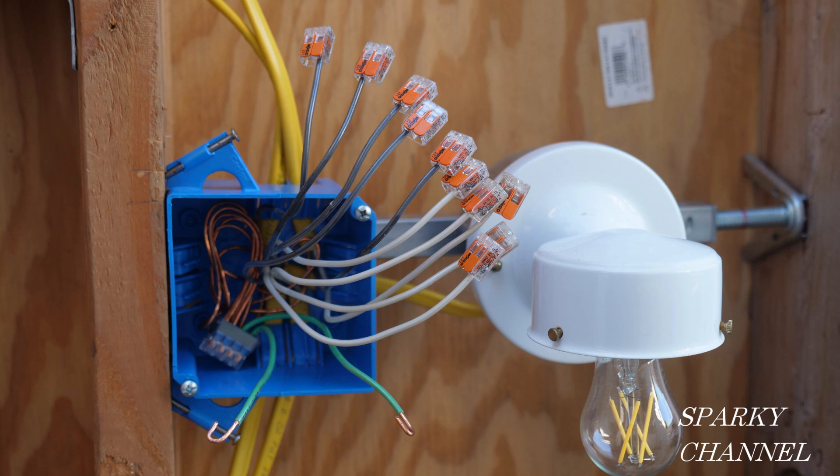Here's the box. I already have the five ground wires from the five cables connected together with two grounding pigtails for the two devices. Note that I bent the ground wires into the upper left-hand corner of the box and then down in the lower left-hand corner of the box where the connector is, and then the two pigtails come from that. There are five hot wires and five neutral wires.